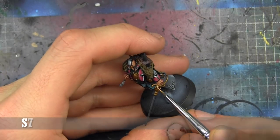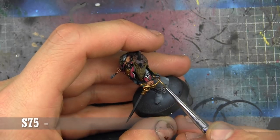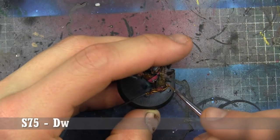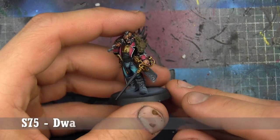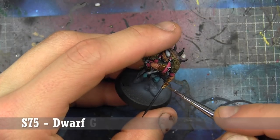Gold Highlight Level 1 — we're taking a look at Scale 75 Dwarf Gold. This could be the similar kind of gold you've seen across any other game line. It's a nice mid-range color — like if you think gold, this is what it's going to be. We'll really make it pop with the next couple of colors that are coming up though.